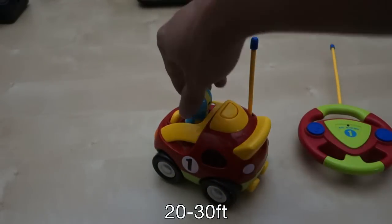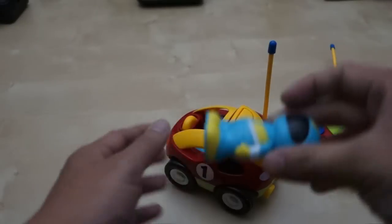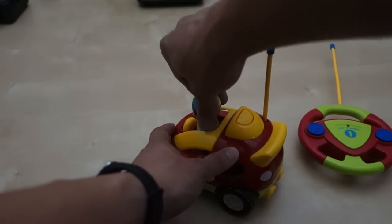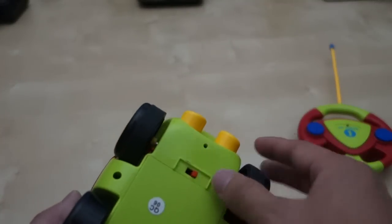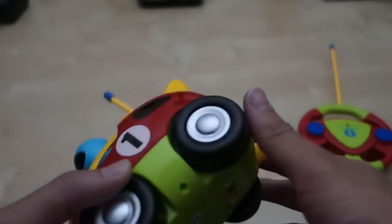It does have some sound. This little man here actually comes out just like that - he likes to play with the figure. These two things here actually make noise, so I'm going to show you that right now. The wheels are pretty grippy and fun to play with.